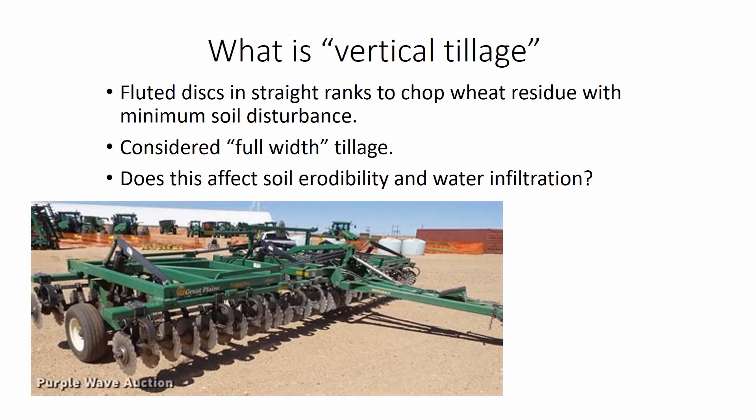So what is vertical tillage? Great Plains and other manufacturers make straight disc equipment with fluted discs to chop wheat residue without penetrating the soil more than a few inches. Considered full-width tillage, there is a question as to how this might affect soil erodibility and water infiltration when used in a direct seed system.